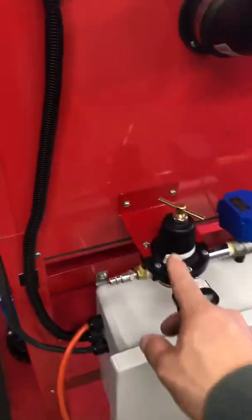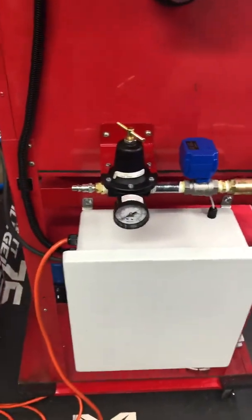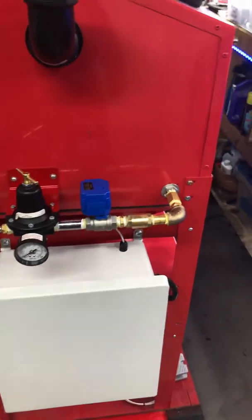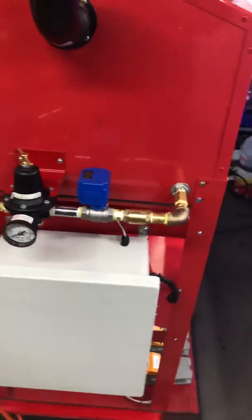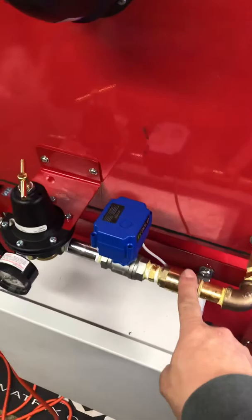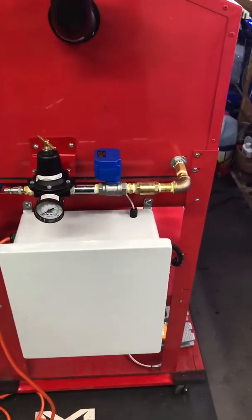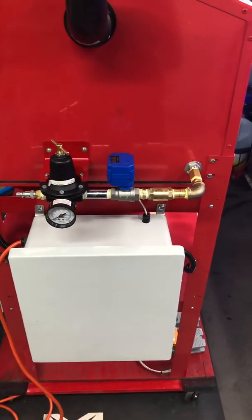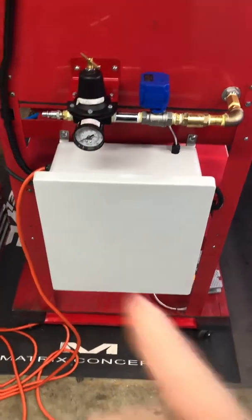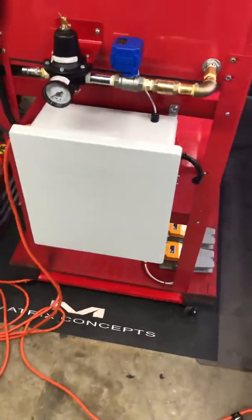On the air side, I've got a Coilhouse Pneumatics pressure regulator — that's about a $90 regulator. It's all half-inch line pneumatic; I upgraded all my compressor fittings coming right off the compressor to half-inch. Then it goes into a half-inch motorized ball valve and a check valve, which is imperative. If you watch any of the other guys' videos, they'll tell you — you definitely do not want water back-feeding into your air supply.